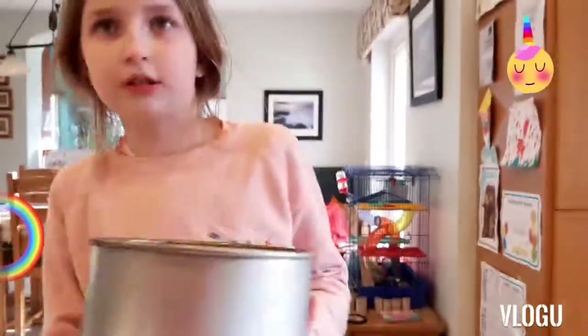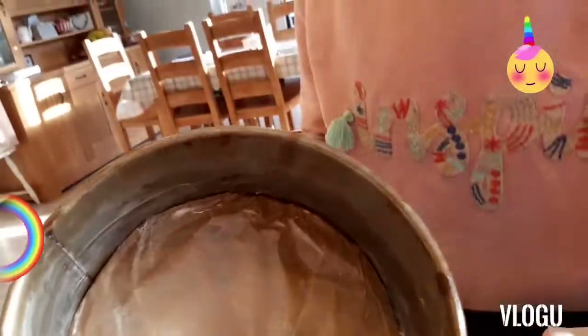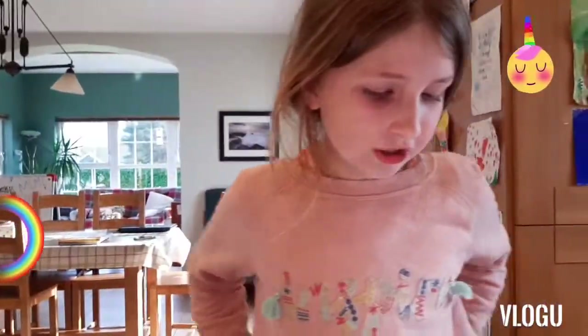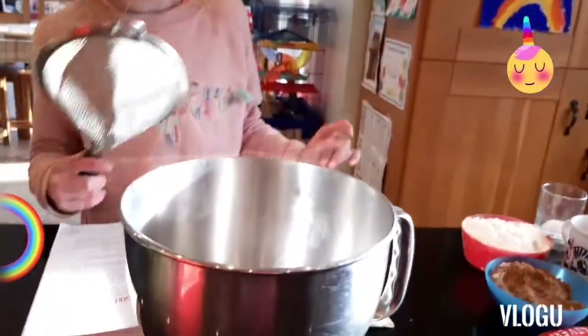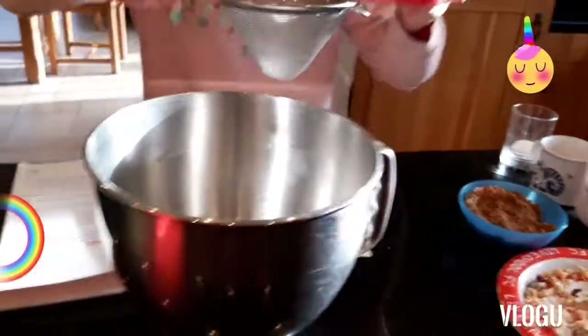You're going to grease the sides and put non-stick baking paper on the tin. And now you're going to sieve. I sieve the flour and baking powder into a large bowl. So there's the flour and baking powder, and there's a large bowl.